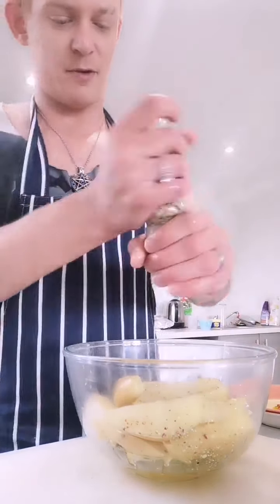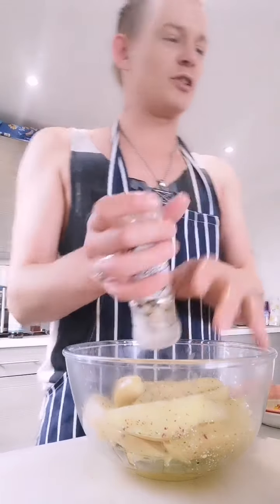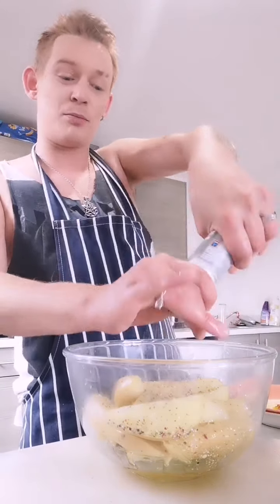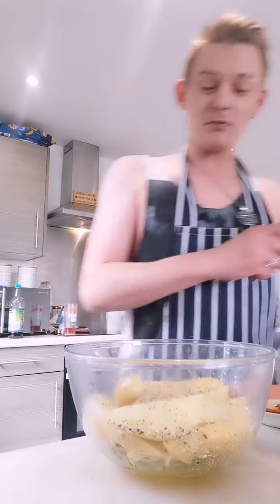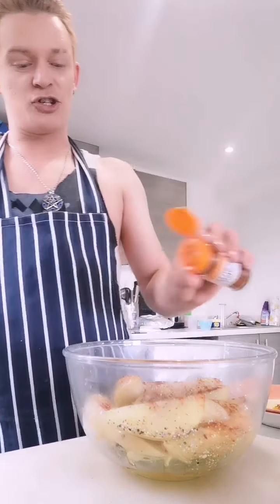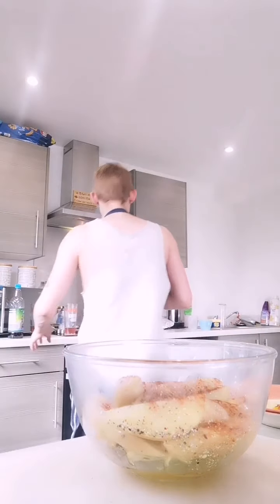I'm going to put a bit of it in now - I like flavoursome food. I'm not using any extra garlic apart from what's already in the seasoning. Paprika - about half a teaspoon of that. Half a teaspoon of chilli powder, because you're already going to have a banging hot meal anyway - maybe a quarter of that.